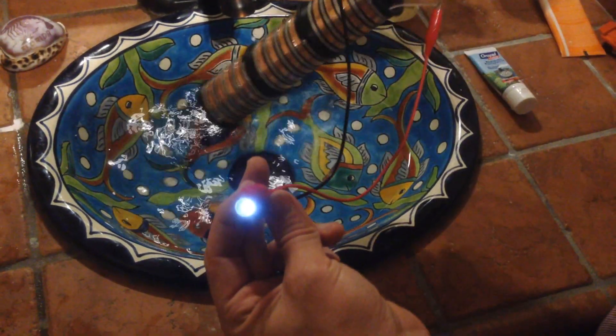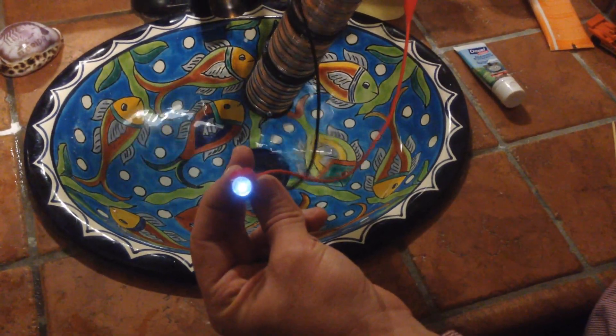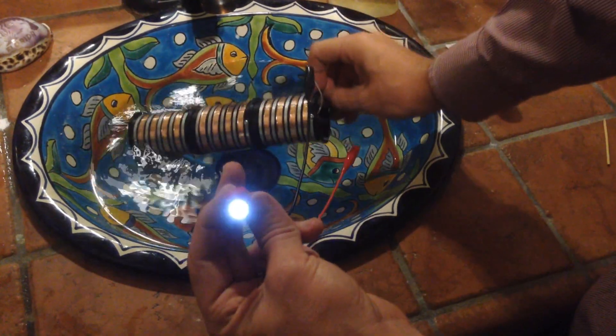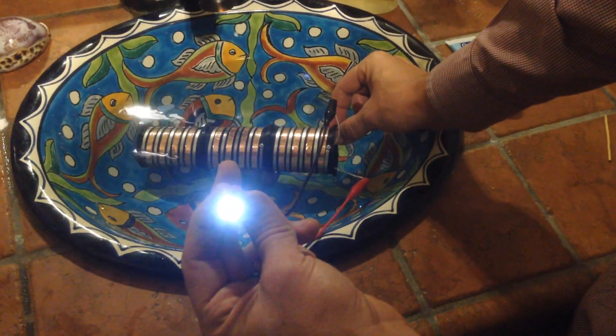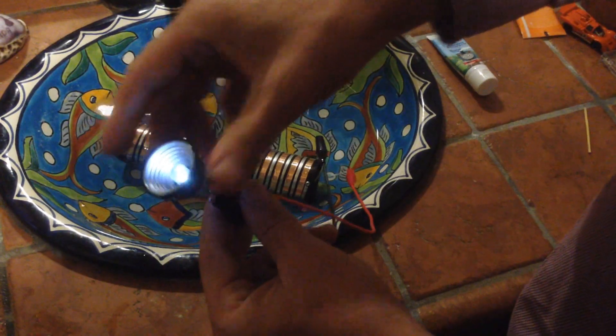Now let's hook up the LED. Take the positive wire — that's the one that comes from the copper foil — and connect it to the long leg on a white LED; that's the positive. Take the wire coming from the magnesium ribbon, which is your negative, and connect it to the short leg on the white LED. Next, we'll add a reflector, and that finishes up this first concept build.